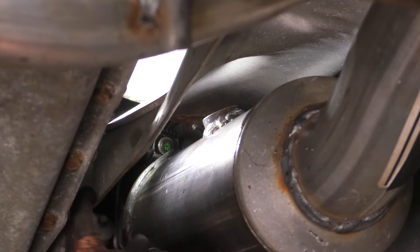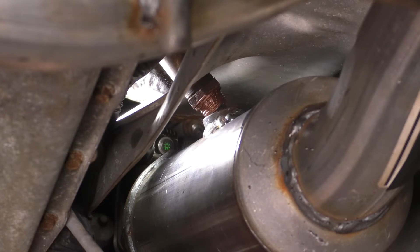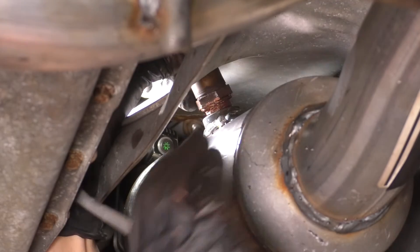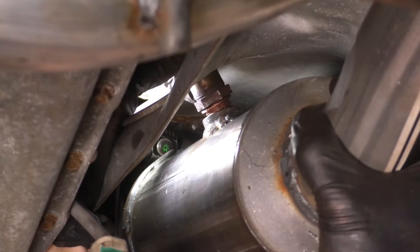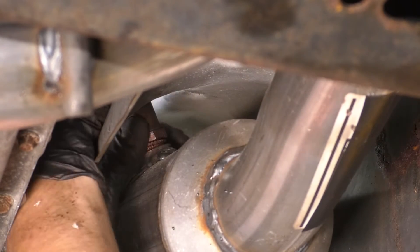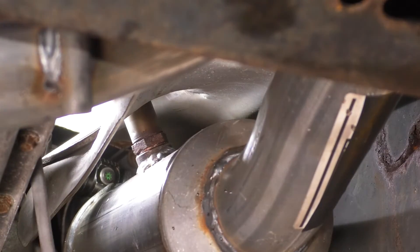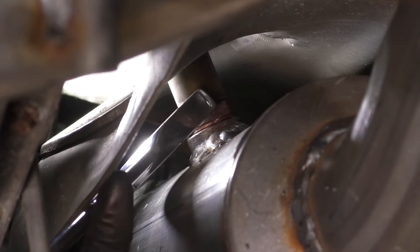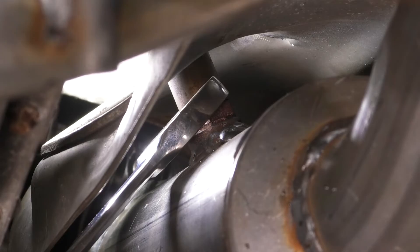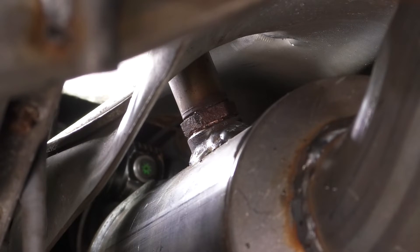Now let's get the downstream O2 sensor in on the passenger side catalytic converter. A little tight in here but you can reach it. Also, a side note: you should put some anti-seize on the threads of the sensor — this will allow it to come off a lot easier next time. Make sure it's actually starting in properly. All right, that just bottomed out. Let's grab the wrench — 22 millimeter — and make sure it's nice and tight. That's snugged up properly.